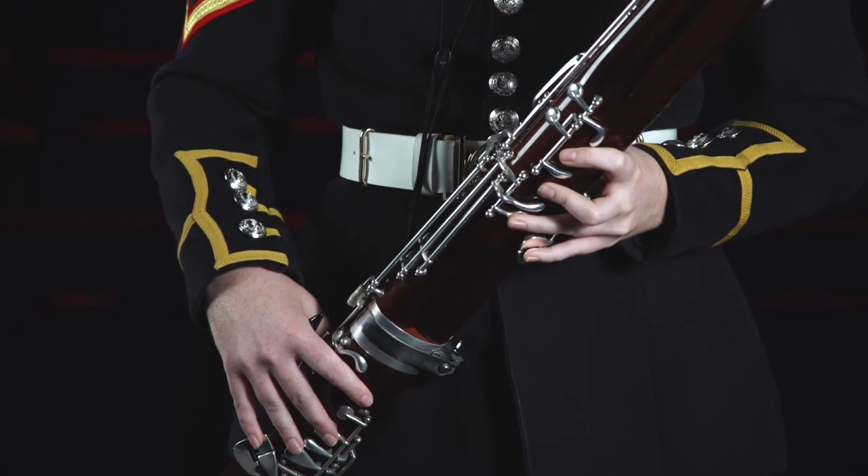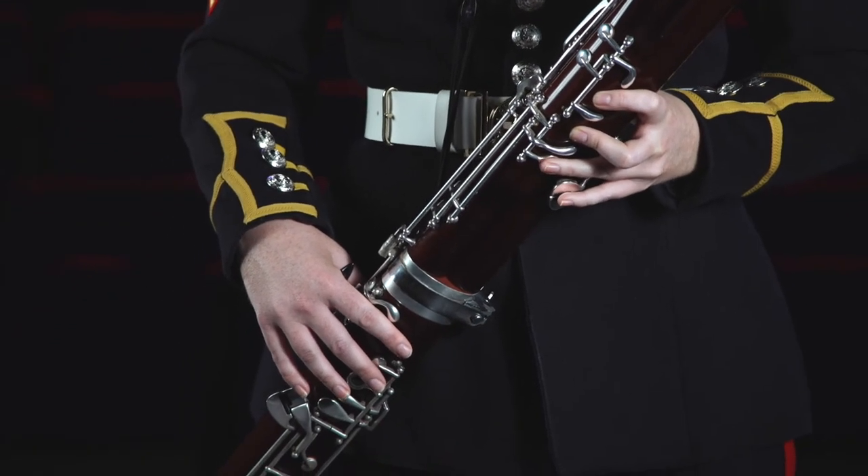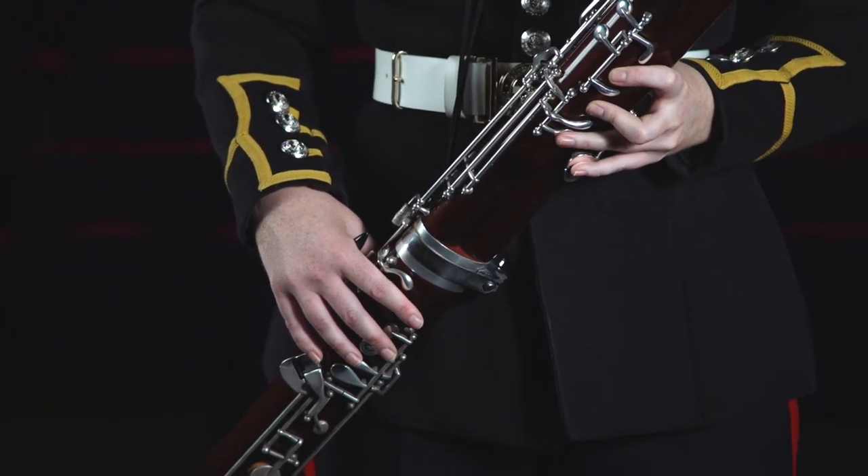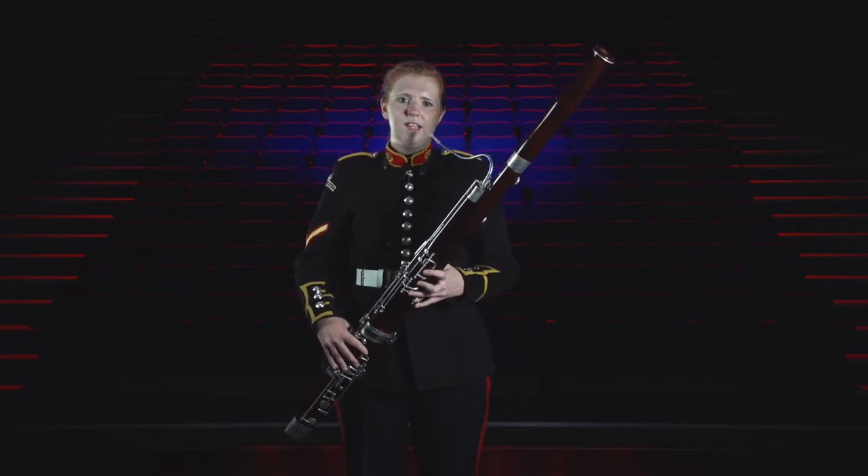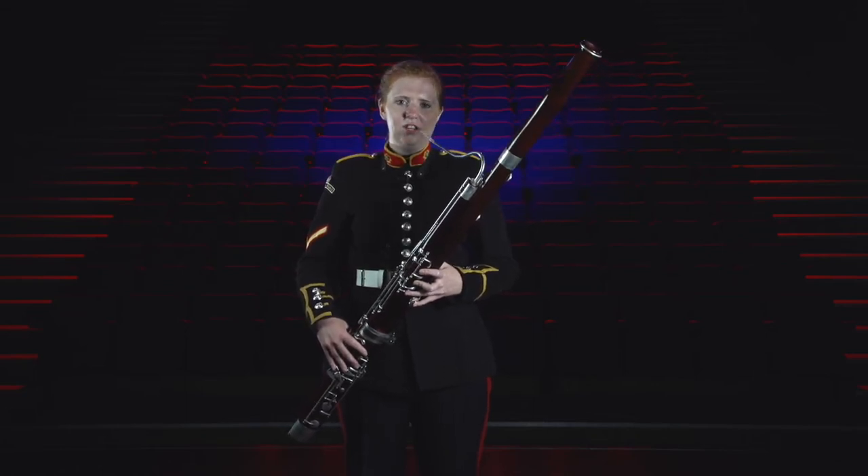The bassoon has a very distinctive sound and can adopt a variety of characters. It has both a beautiful vocal quality and sometimes a comedic quality, but is also very agile when it needs to be. Just like the clarinet, the bassoon has a series of holes and keys which you cover with your fingers to change the note.